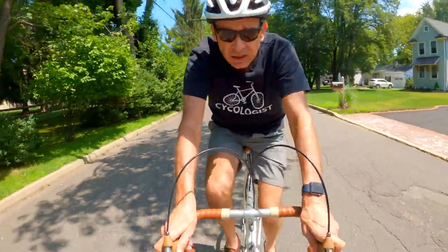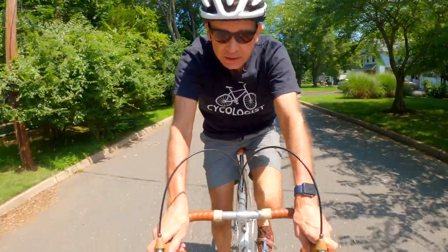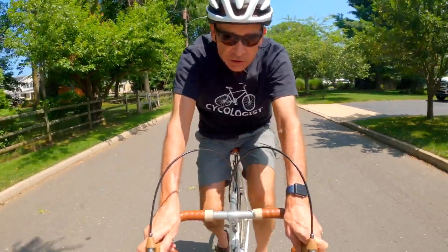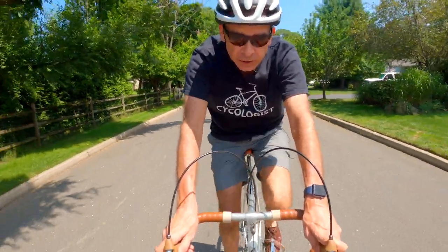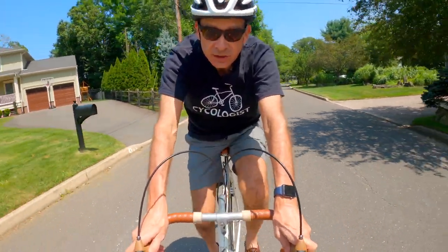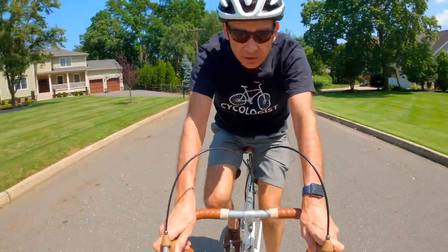I came to the conclusion that what I had to do was to use my GoPro. An easy way to film yourself with your GoPro, of course, is to mount your GoPro to a selfie stick and then hold it with your arm and just extend it out and film yourself. But that's not what I wanted to do.